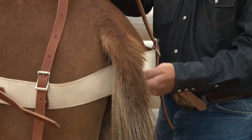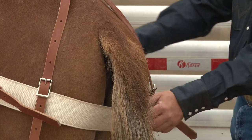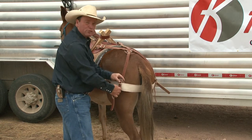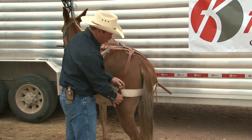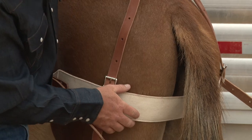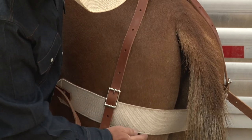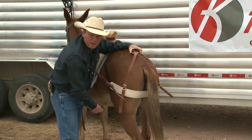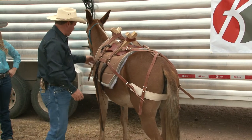I'd rather have the britchon set a little too low than a little too high. Here's the reason: if this britchon slips up here under his tail, he gets a ton of slack. If it slips down, it actually tightens as it goes — it affects his movement a little bit, but it won't loosen and drop the saddle. So I'd rather have it set a little too low, not a lot too low. It's a good idea to take a hole punch and punch an extra hole right there. You don't want it so far down that it starts grabbing the gaskin muscle and pulling the horse's leg underneath.